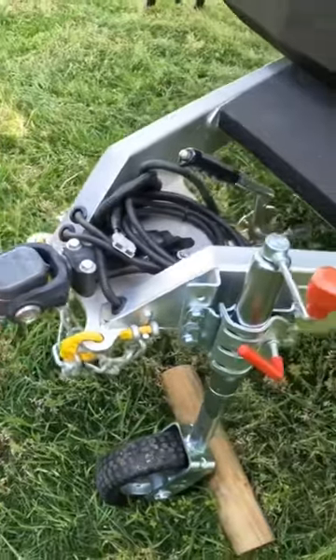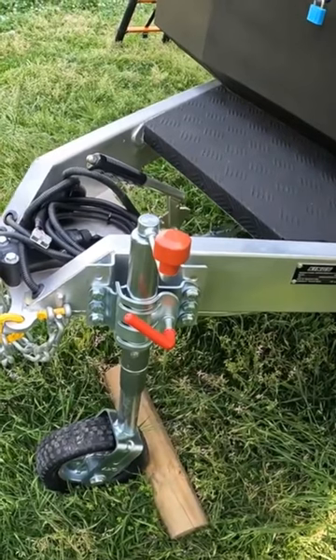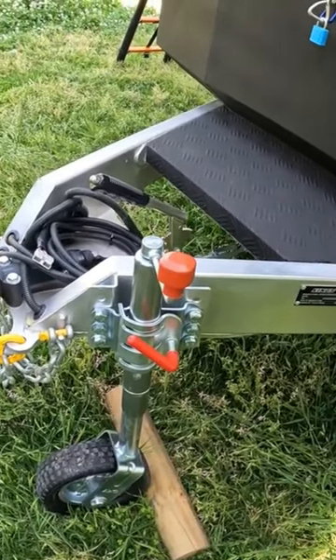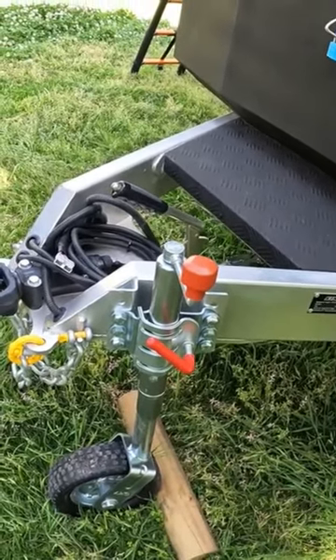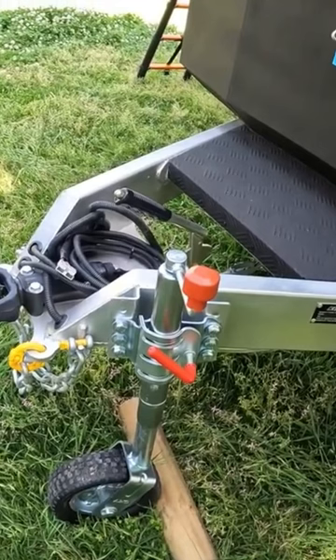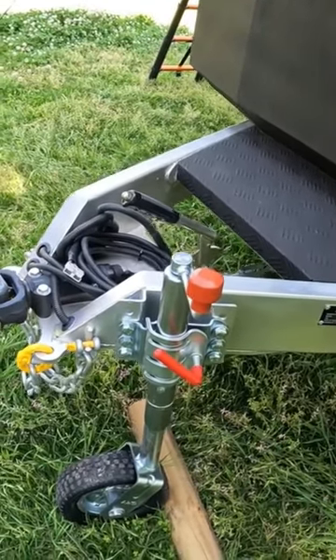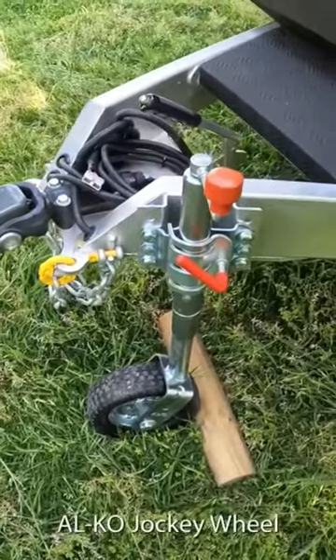That's ideal for four-wheel driving. These are designed so that if you're towing and you flip the trailer or tow vehicle, it won't pull the car over. Also, going in and out of four-wheel drive tracks, you've got a lot more departure angle and ramp-over angle. And that's got a really heavy-duty jockey wheel — that's an Elko.